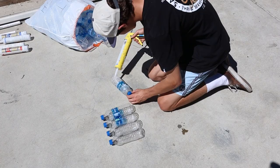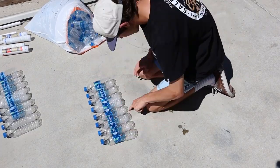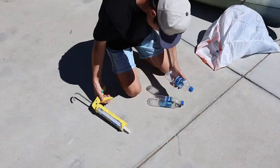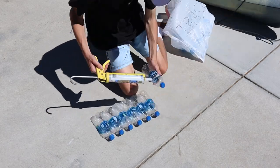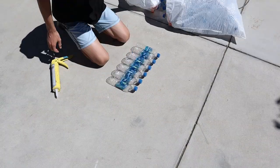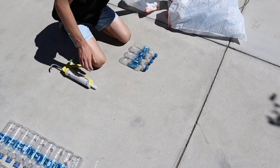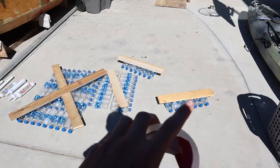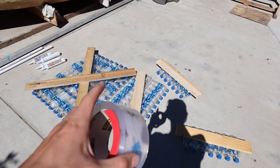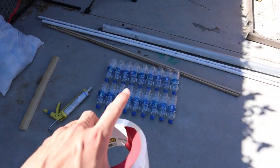For the gluing process, I'm attaching the water bottles in rows of 10 and 8 — making 8 rows of 10 water bottles and 2 rows of 8 water bottles. I'm doing this so the boat will have a slight curve at the bow and stern. Now that these are all glued up, I'm going to take this clear packing tape and wrap them up to further strengthen them, then start building up layers to make the actual boat.